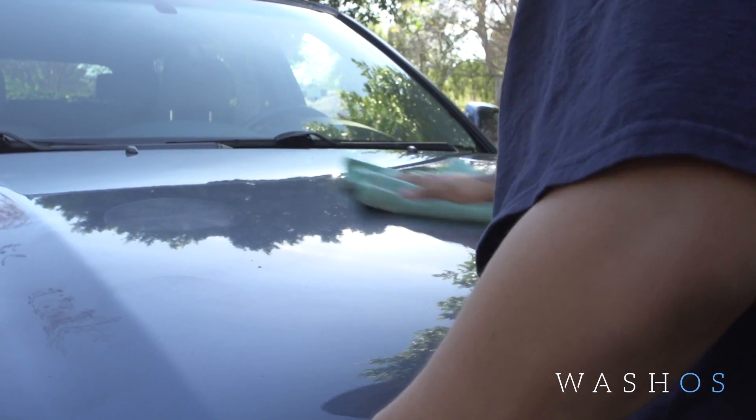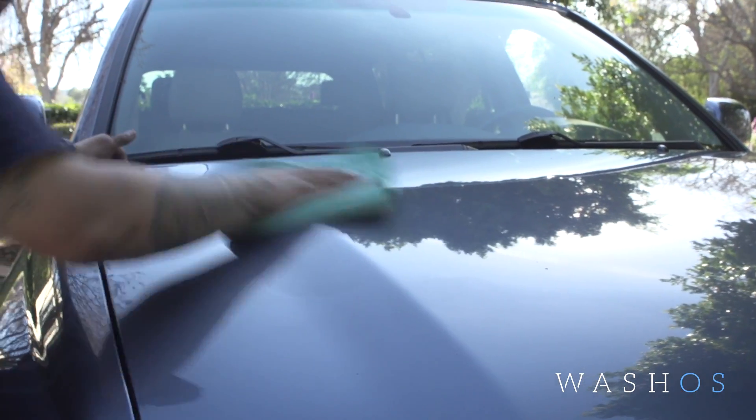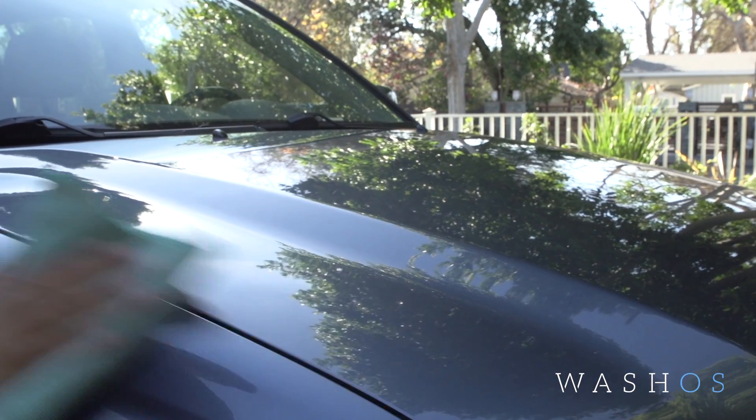We let it sit for a little bit, then with a microfiber towel, not to harm your paint, we wipe away all the wax. From there restoring your shine and giving it a protectant, and it's especially good if you have a new car.